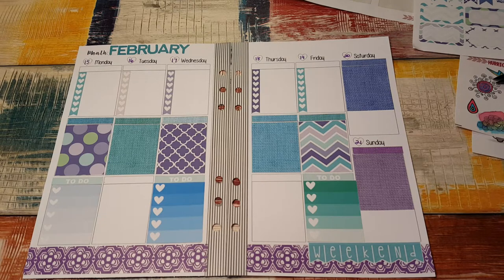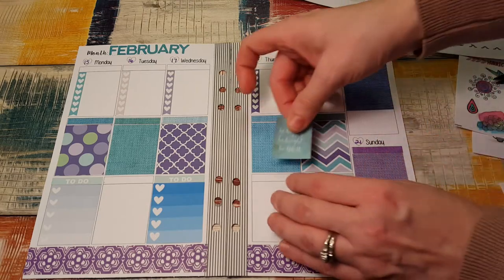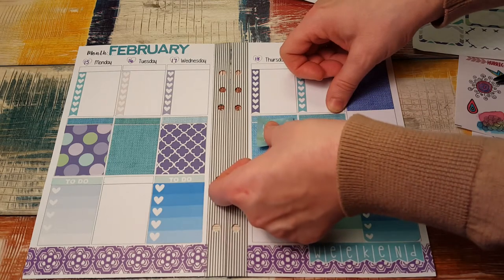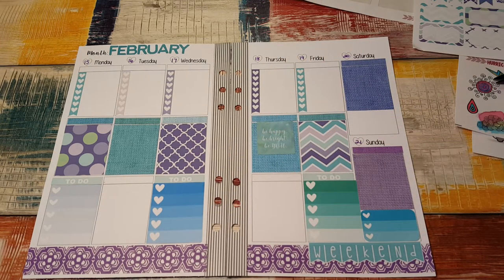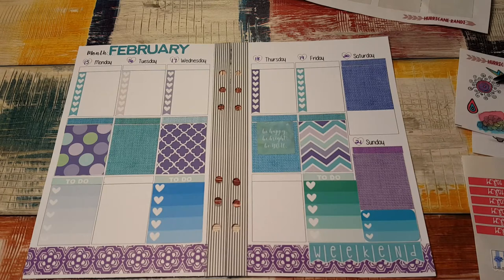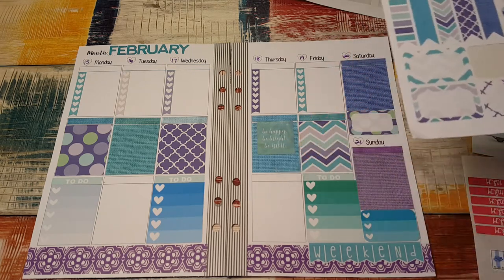And then I have a little checklist here that I thought I'd put down here, like that. And a little quote I thought I'd put on Thursday — it says 'be happy, be bright, be you.' I'm going to put it right here because I thought it matched. And that's from Happy Scrappy. I have a hair appointment on Saturday. I'm going to use some more of these stickers here because I have these half boxes, and I like the half boxes with some of this other stuff.